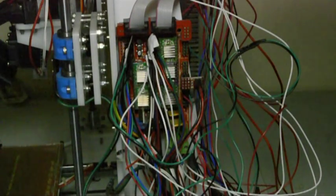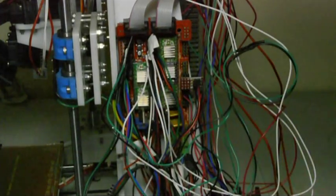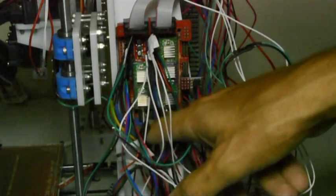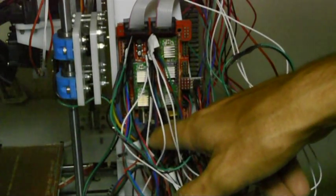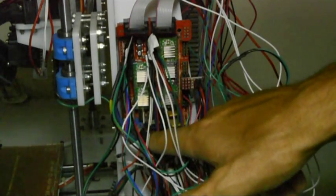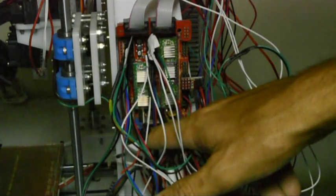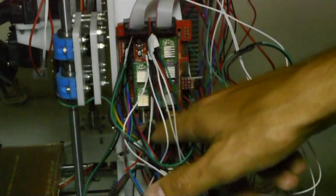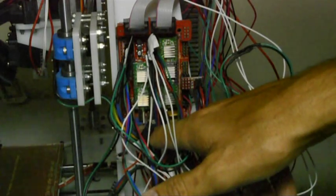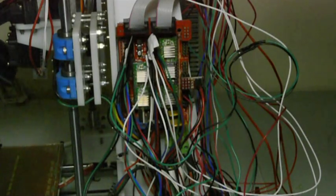Now connect the red wires from the hotends — the heater cartridges — to the blue connectors at the bottom of the RAMPS board at D9 and D10. D10 is for extruder one on the right-hand side, and D9 is for extruder two on the left-hand side of the extruder assembly.